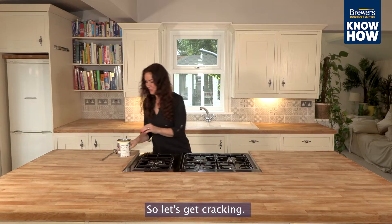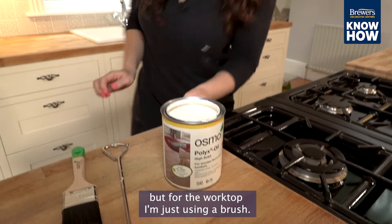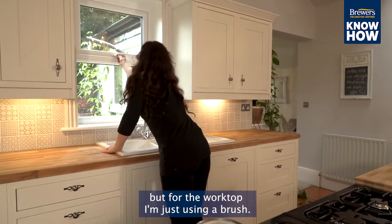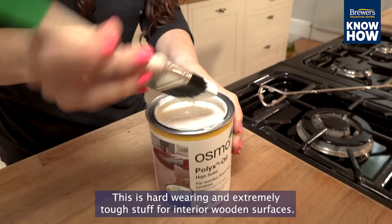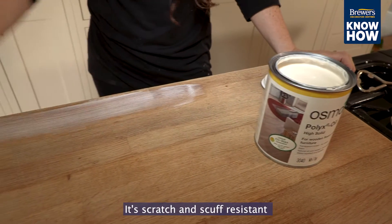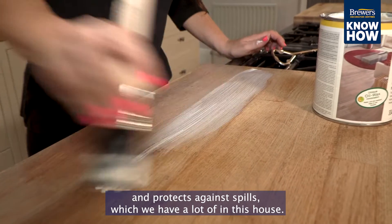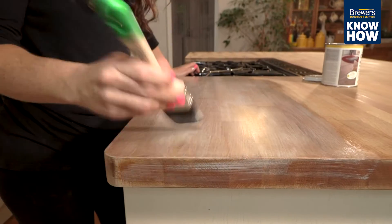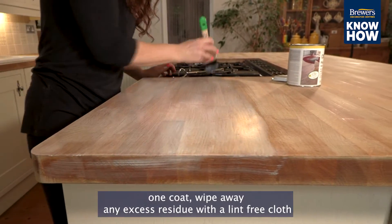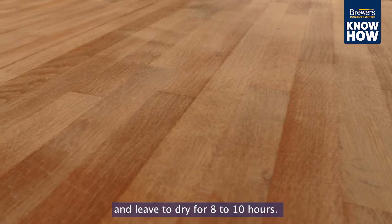So let's get cracking. If you were doing the floor you would use a long-armed roller or brush, but for the worktop I'm just using a brush. This is hard wearing and extremely tough stuff for interior wooden surfaces — it's scratch and scuff resistant and protects against spills, which we have a lot of in this house. Once you've applied one coat, wipe away any excess residue with a lint-free cloth and leave to dry for 8 to 10 hours.